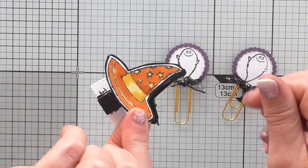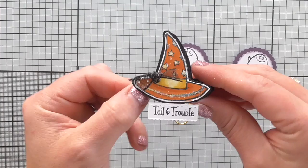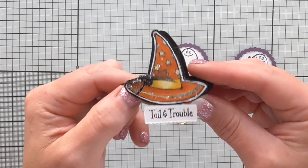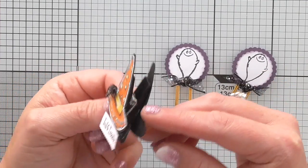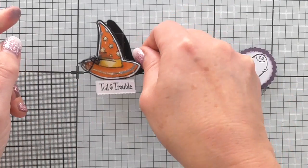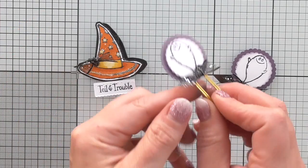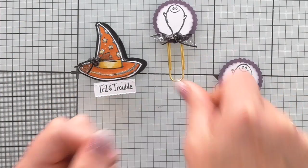It's a double-sided one - it's still drying. This is a witch's hat and I have glittered it. I don't know if you can see the glitter. So I'm going to show you quickly how to make one of those. And then I've made these little really simple ghosty ones - love them. So I'll show you how to make those.